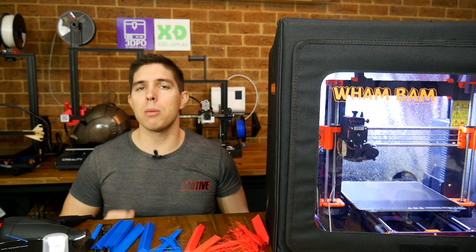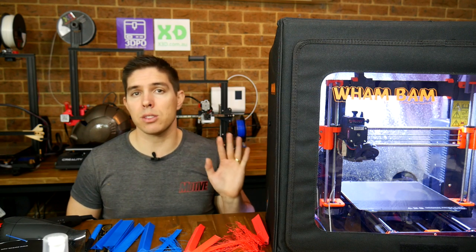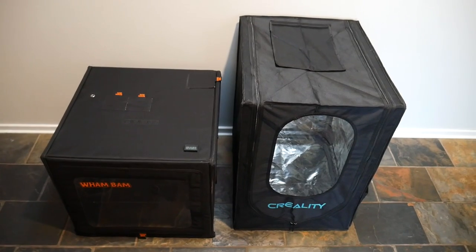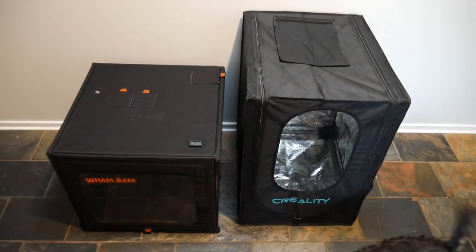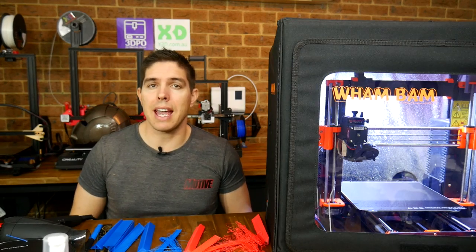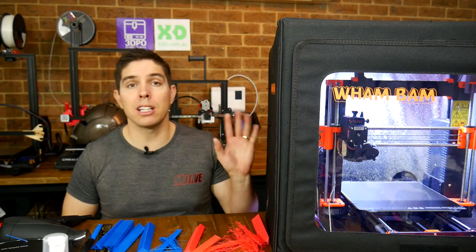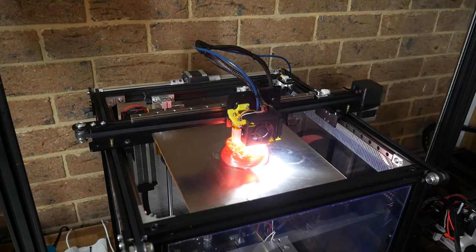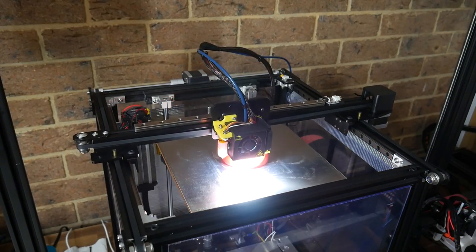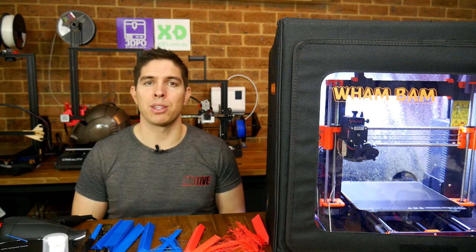So those are my results — but what about yours? I've read some good things in community groups about people having success with these type of enclosures, so please leave your experiences in the comments below. If I had to pick between the two, I'd go for the Wham Bam due to its convenience — it collapses down quickly and easily, so it's easily stored. As for the Ender 5, now that the linear rails are fitted I'm going to refine that design, so you can expect to see that in a future video. Thank you so much for watching, and until next time, happy 3D printing.